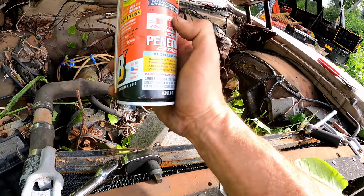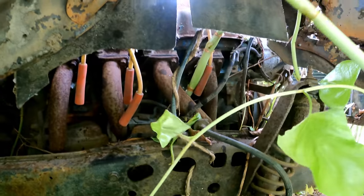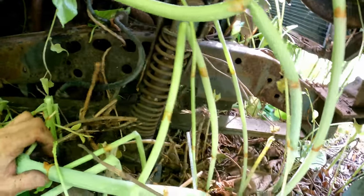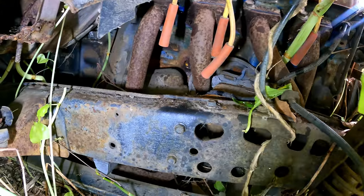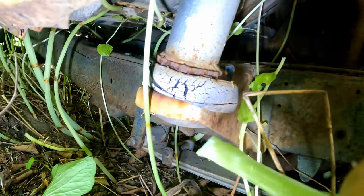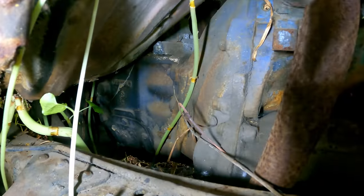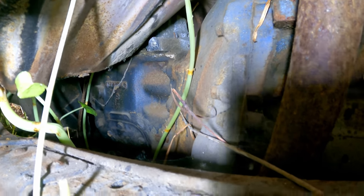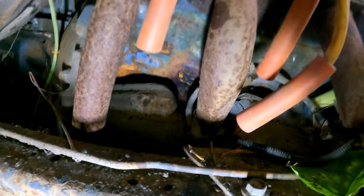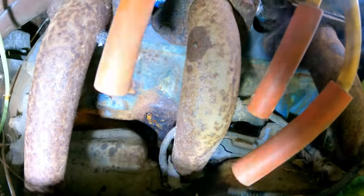Made in USA — there we are, just hit all eight cylinders, we'll let that sit. The frame on this is actually in really nice condition. If anybody knows what it is, feel free to drop a comment down below. And also, if you know what that transmission is, drop that down below too. A little freeze plug leakage here — that's okay, it's still intact though.